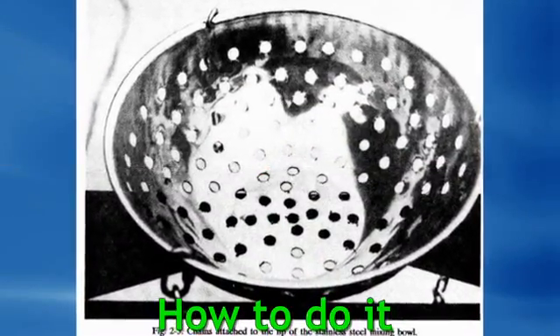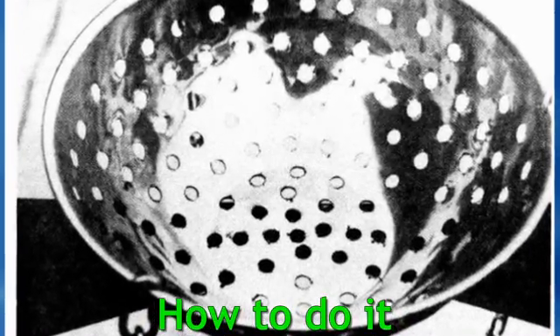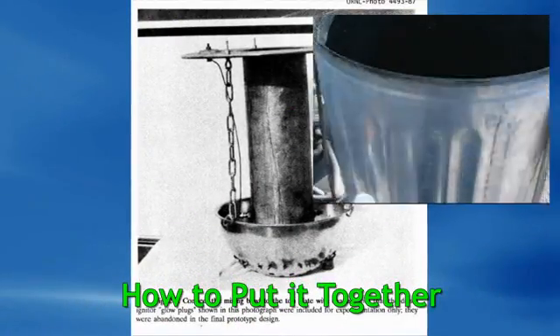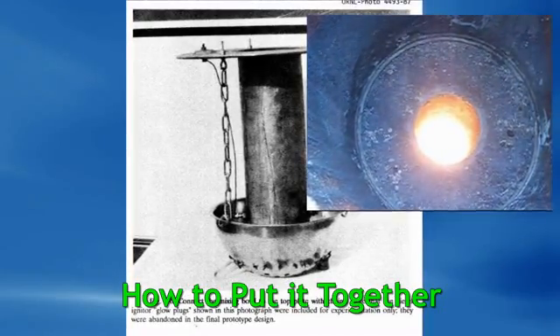The book is full of photographs. Here's a photograph of the stainless steel salad bowl with all the holes drilled in it. It even tells you the size and the spacing. And then, not just drawings — there's pictures of how to put everything together and how it goes together.